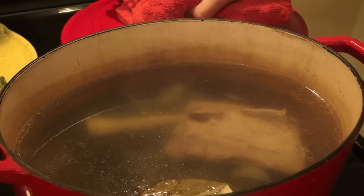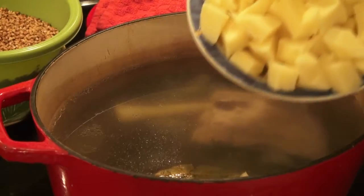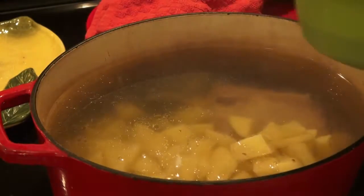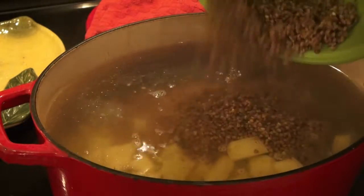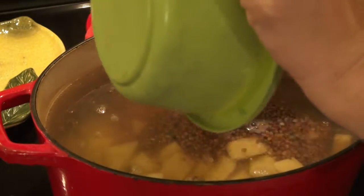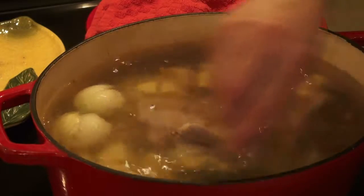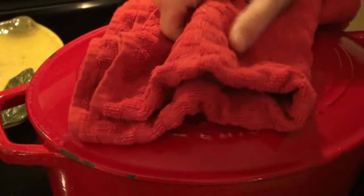It has been cooking for 45 minutes. Now I'm going to add potatoes and barley. Mix it, cover it, and let's cook until the potato is soft.